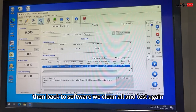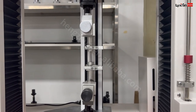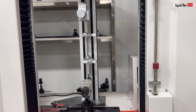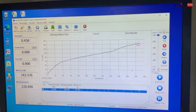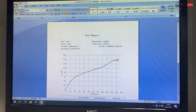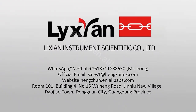Back to the software — now we clean it all and test it again. Now we export the report. Here you can see, and you can edit your company logo here.